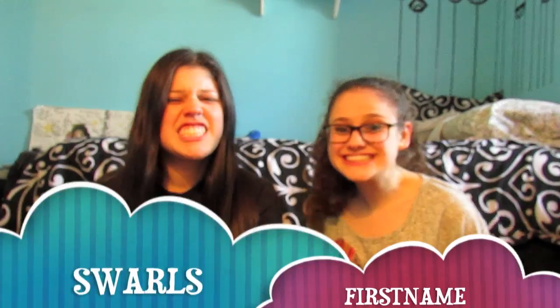Hey guys, we're Swarles and First Name. How you doing? So today what we're doing is we're curling Carly's hair with the straightening iron. We're going to be doing a tutorial of us watching a tutorial and then showing you how to do it.